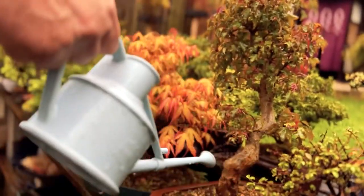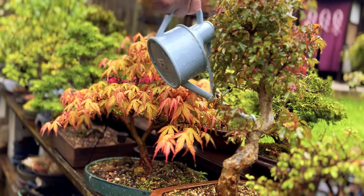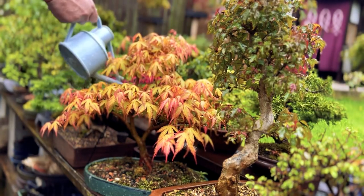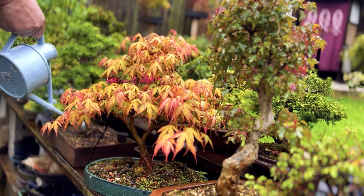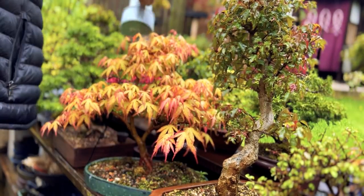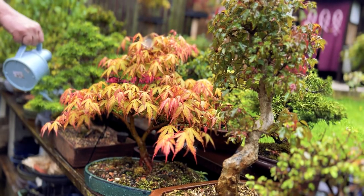The Japanese maple, or Acer palmatum, is a species of tree native to Japan, Korea, and China. These trees are characterised by their delicate palmate leaves and their small, round shape, which makes them ideal for bonsai cultivation. There are over a thousand different cultivars of Japanese maples, each with their own unique characteristics.